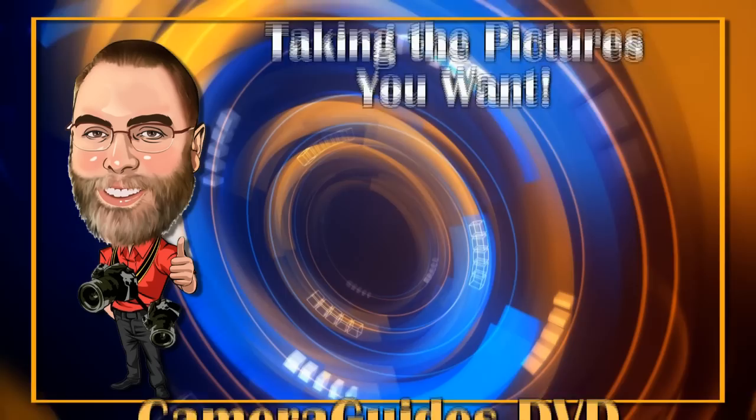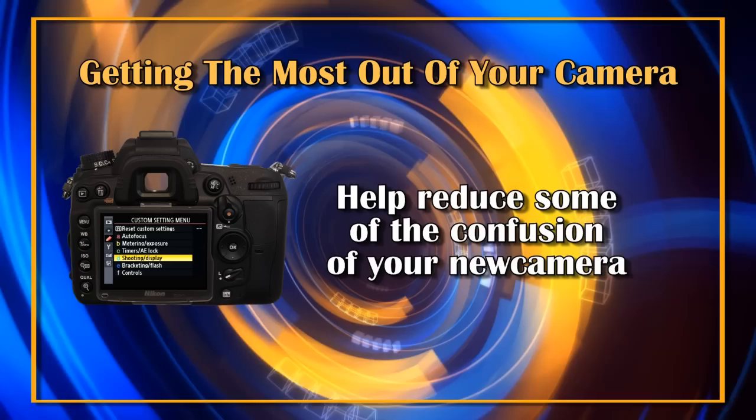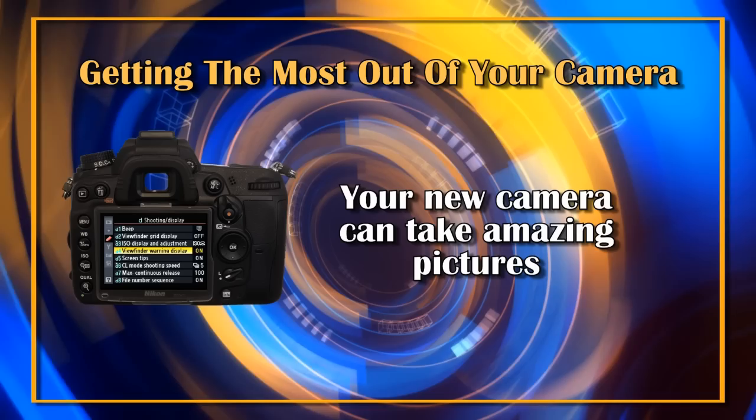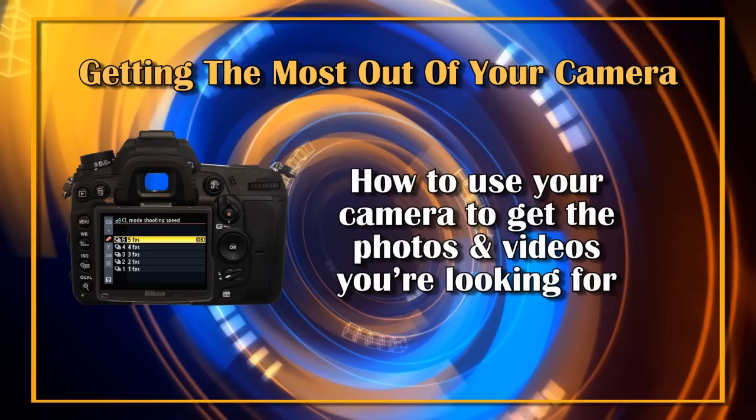Welcome to the Camera Guides DVD about taking pictures of subjects you want the most. I'm Darren Kelly, the camera guy, and over the next 60 minutes or so we're going to look at getting great results with your compact digital, mirrorless camera, or digital SLR. Taking pictures is fun and today's new digital cameras can be very powerful, but can also be confusing to use. Your new camera can take amazing pictures, and many of today's cameras can also take great quality video.